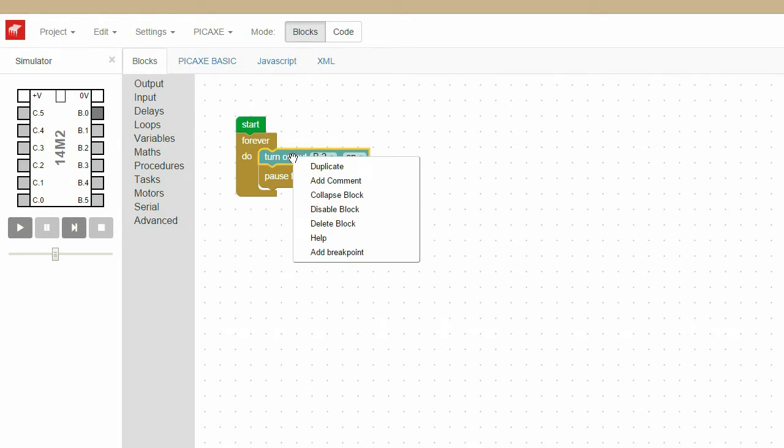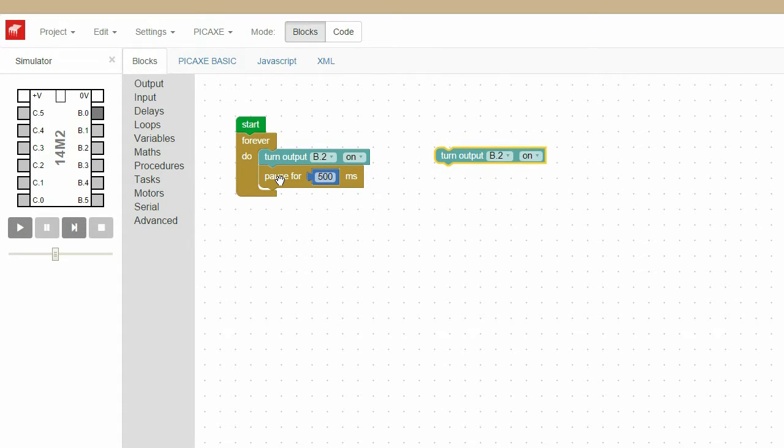Because we want to make this flash, let's duplicate the Turn Output On block and duplicate the Pause For block. Connect those together and change On, on the Turn Output B2 block, to Off. We'll then connect that into the loop.